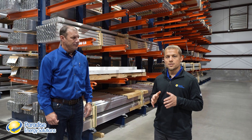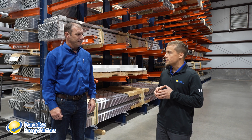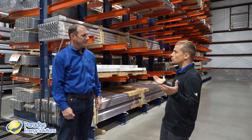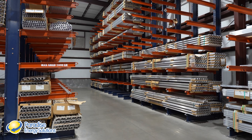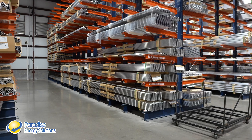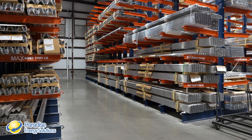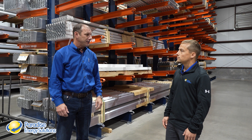Now we're here in the S5 facility with Jeff Myers, the plant manager. This is our extrusion warehouse — we have high vertical ceilings, so we store everything vertically. We can store over 4 million pounds worth of extrusion in our extrusion warehouse.